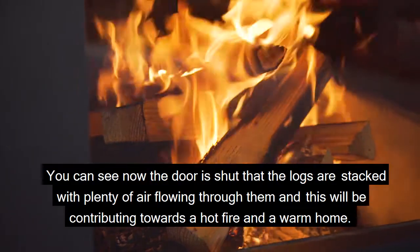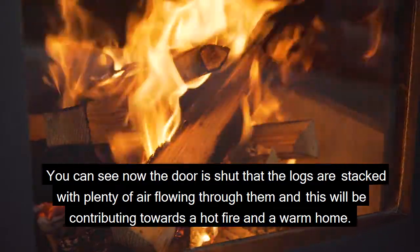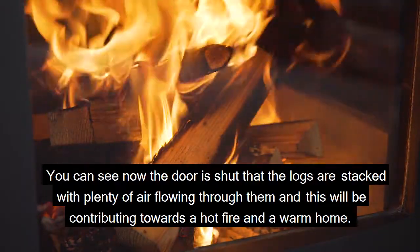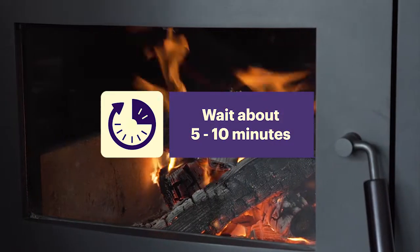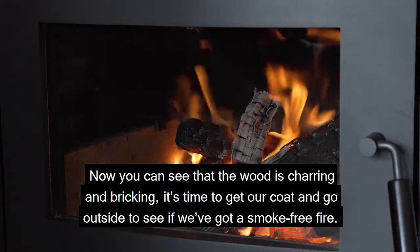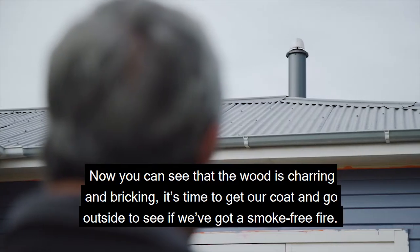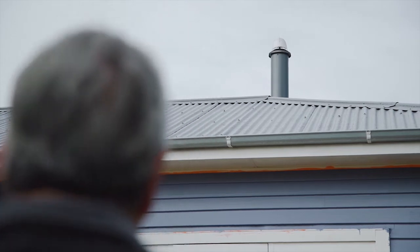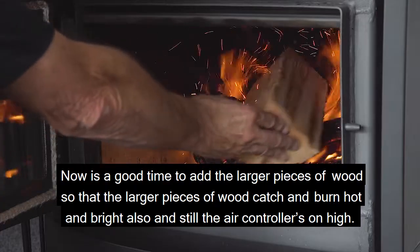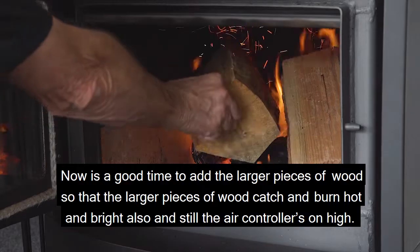You can see now that with the door shut, the logs are stacked with plenty of air flowing through them, contributing towards a hot fire and a warm home. Now you can see the wood is charring — it's time to go outside to check that we've got a smoke-free fire. Now is also a good time to add the larger pieces of wood so they catch and burn hot and bright. The air control should still be on high.